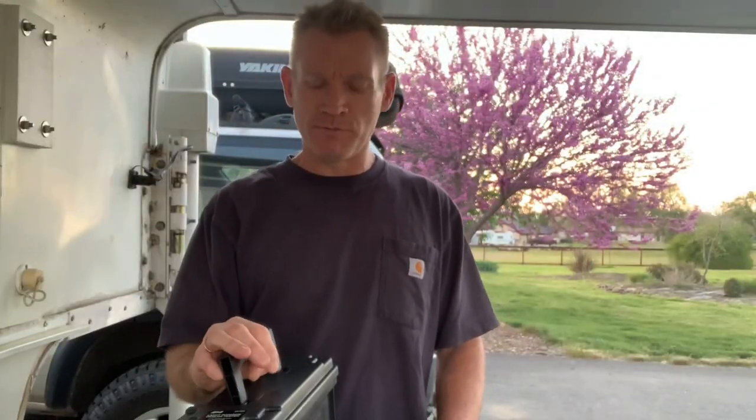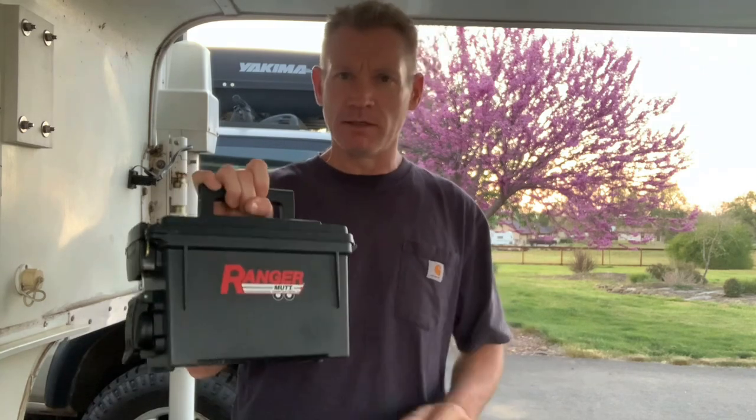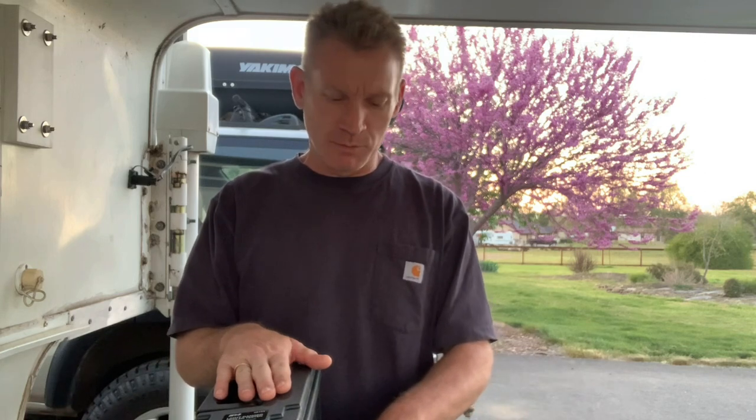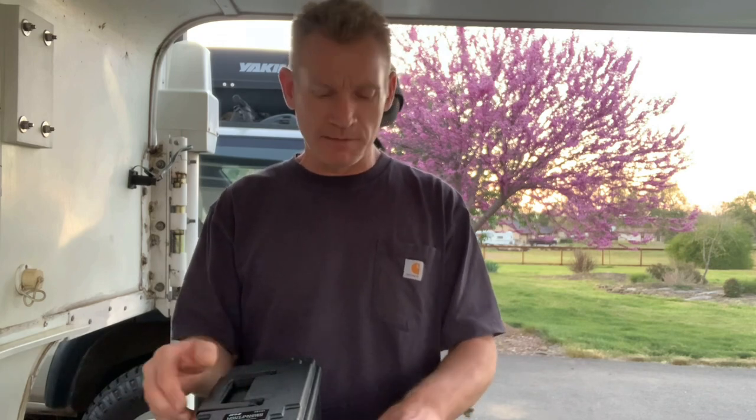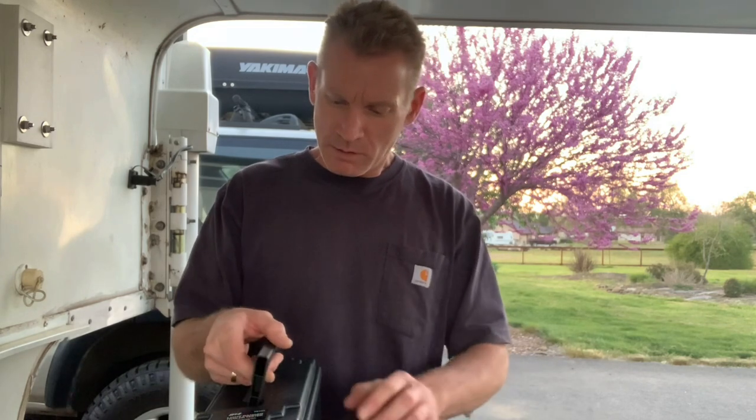Hey everybody, it's Jeff with Covered the Camper. This afternoon I'm going to be doing a review on my IPA Light Ranger Mutt trailer light tester. I've had this for about three months now, used it when I was doing all the inspections for FEMA. I really like this little light tester and I thought I'd do a review to show you guys in case you wanted to take a look at it and maybe purchase it for yourselves.